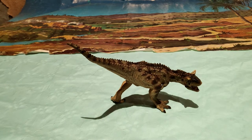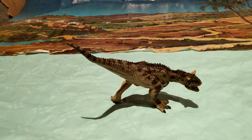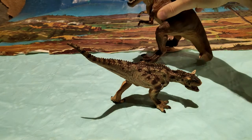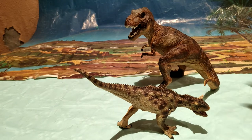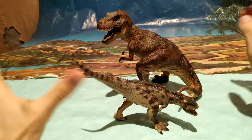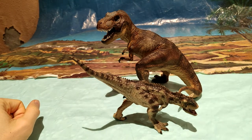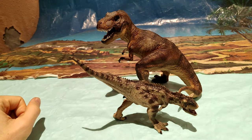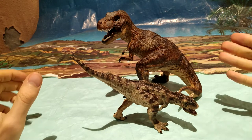Vamos a compararla con otra figura, como siempre hacemos en el canal. Vamos a compararla con una más grande. Aquí está el Tyrannosaurus Red de Papo, fijaos. A mí me gusta bastante la escala, ya que a gustos los colores, cada cual que elija si conviene más esta escala o no. Para que veáis esta pedazo de figura del Carnotaurus y podáis observar su tamaño.